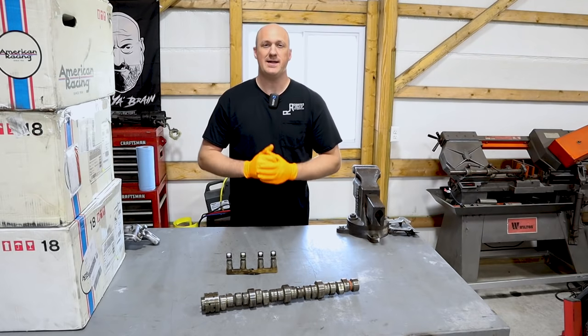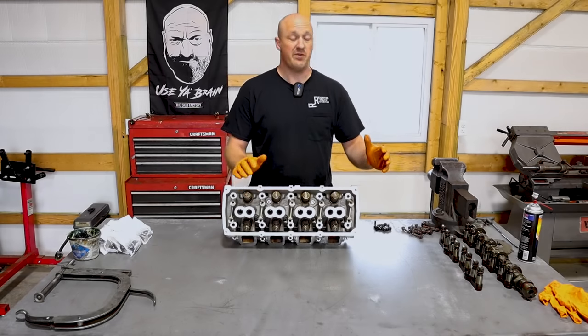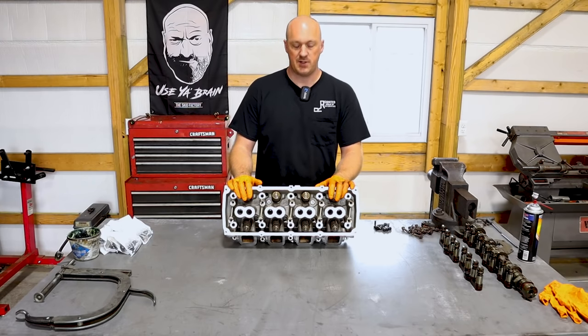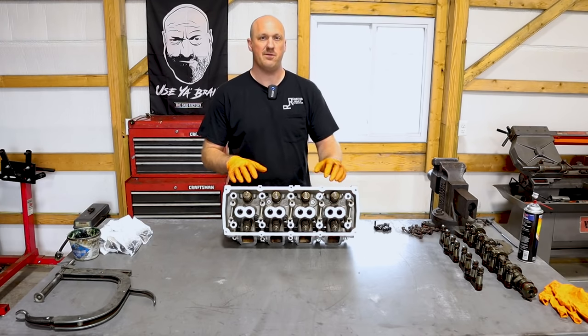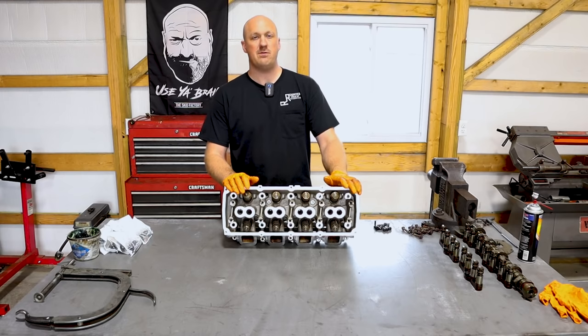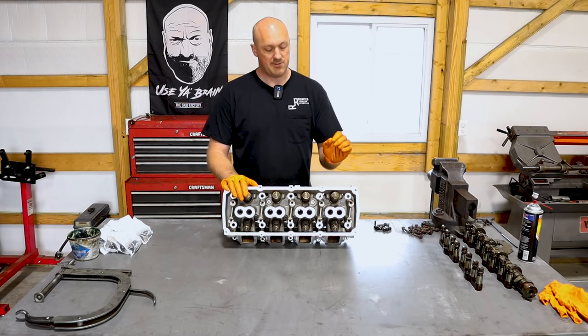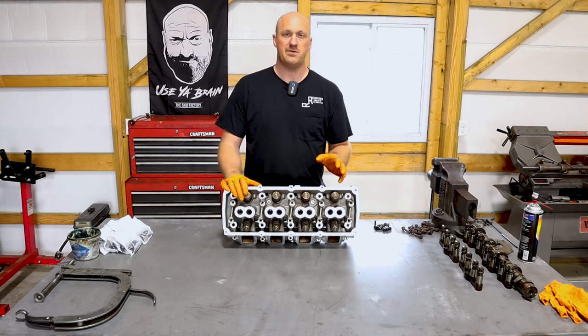That's all very interesting, but let's get back into our install of our camshaft. So we've got our camshaft out, we've got our lifters out. I went ahead and cleaned up the cylinder heads, as you can see, and I also removed the exhaust manifolds. Normally, if I was doing this, I would not remove the exhaust manifold from the head unless I absolutely had to, but in this case there are a couple of reasons for doing so.